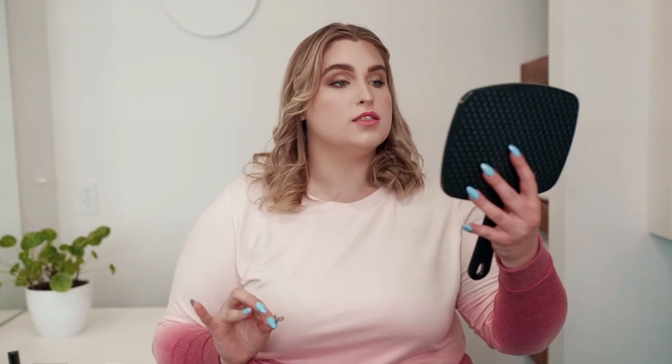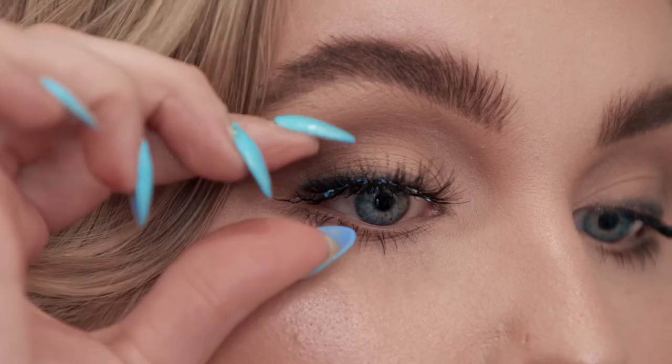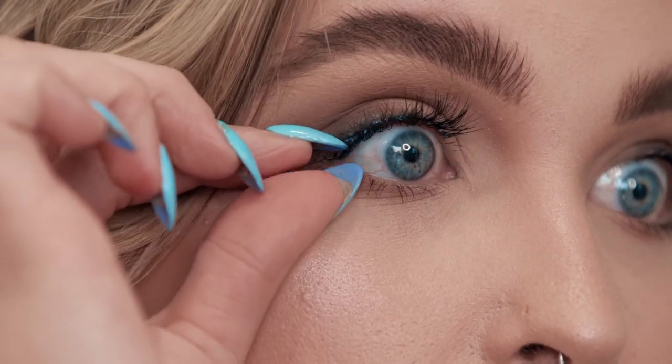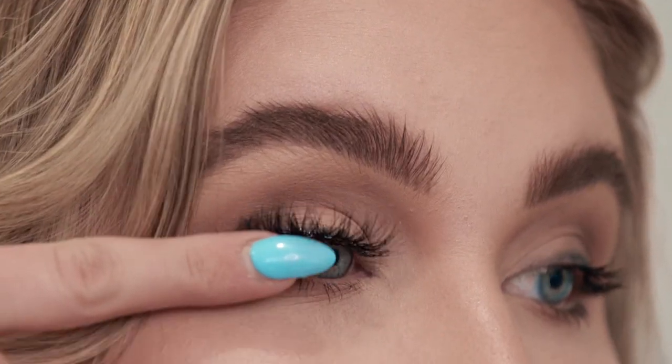Some people apply lashes with tweezers or lash applicators. I personally like my fingers — I find I can get in there a little bit easier. The way you position your mirror is going to be a game changer. I like to hold my mirror slightly down, and because of my eye shape, looking down gives me more precise application. Anchor the center first, then take the sides and get them as close to the lash line as possible. Because the glue is still slightly tacky, I like to go in and wiggle it closer to the lash line. While it's still drying, I take it and push it up. Now I'm going to do it on the other eye.